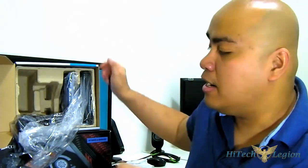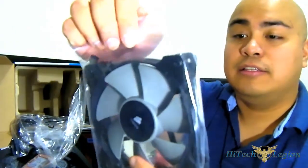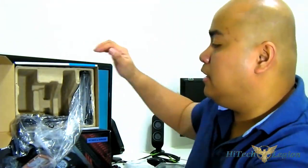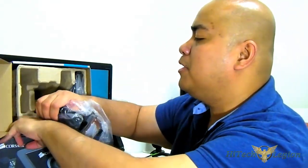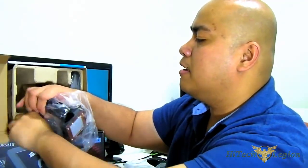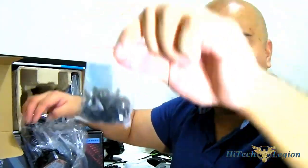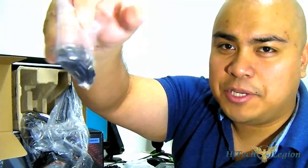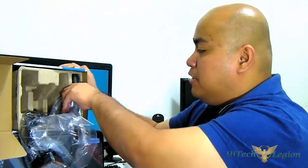And here we also get a new fan with a Corsair design and some screws tucked in here as well. It has a bag of screws and mounting hardware. Make sure to keep track of these - you don't want to lose them.